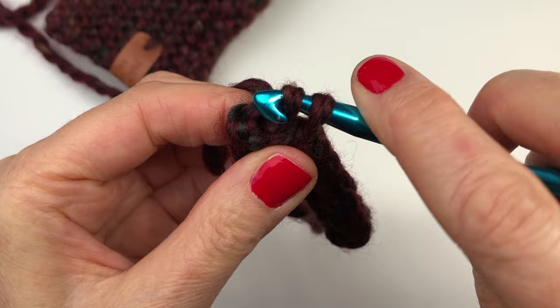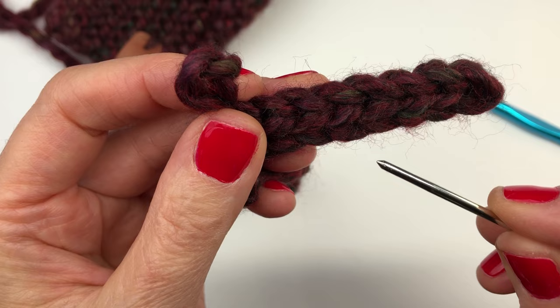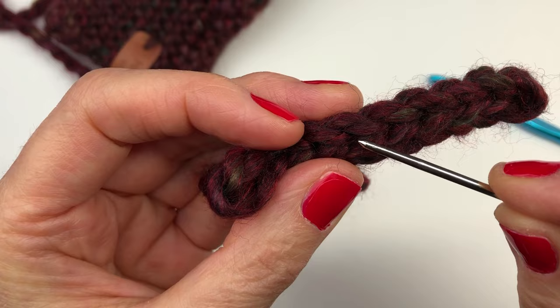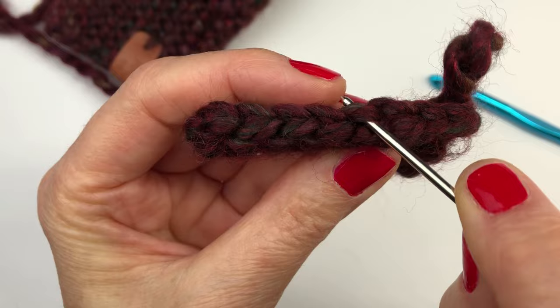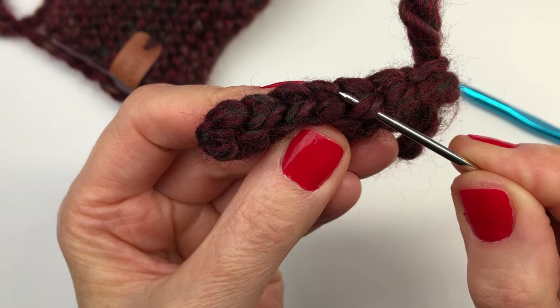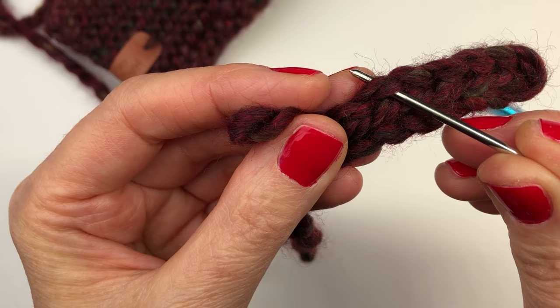I'm going to pause before we do the next row and show you the slip stitch. You can see each slip stitch has a front loop and a back loop. When you turn your work, that back loop becomes the front loop on the other side — that is the loop we are going to be working under when we're doing our cuff. Just that single front loop. Make sure you identify the correct front loop; we are not working under the back loop.